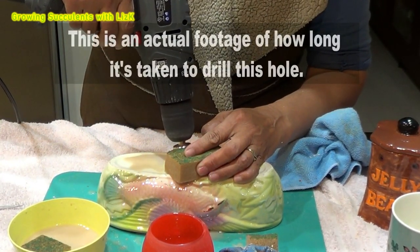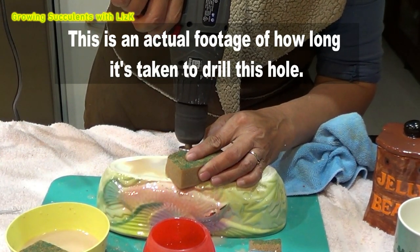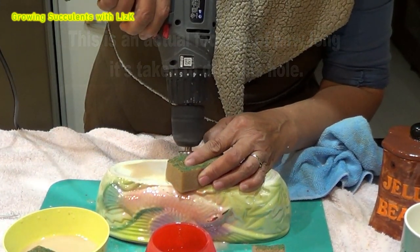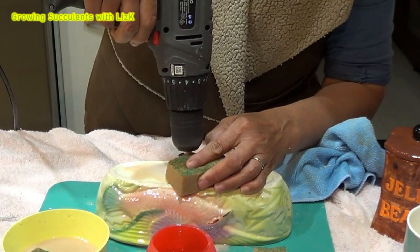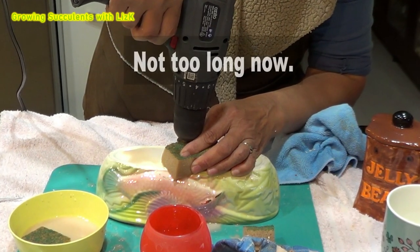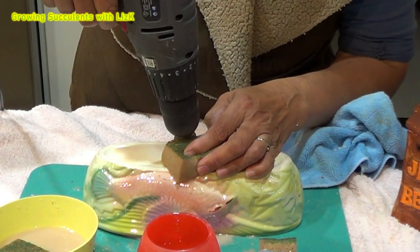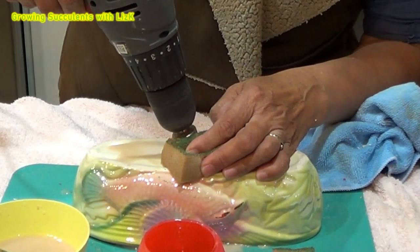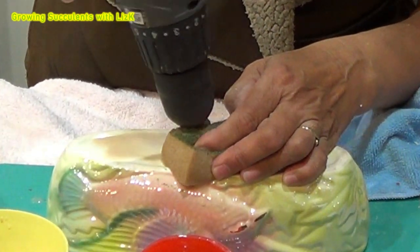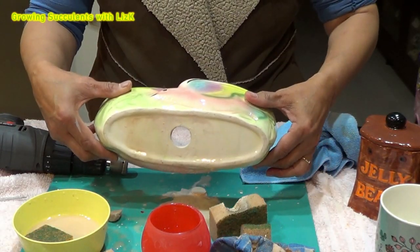This is natural footage of how long it takes to drill this hole. Not too long now. Ta-da! We have a hole.